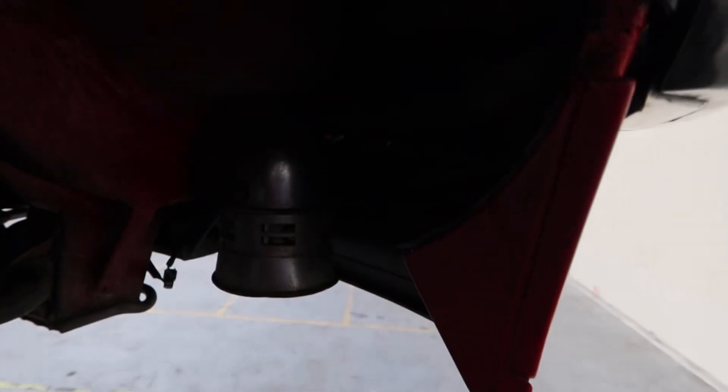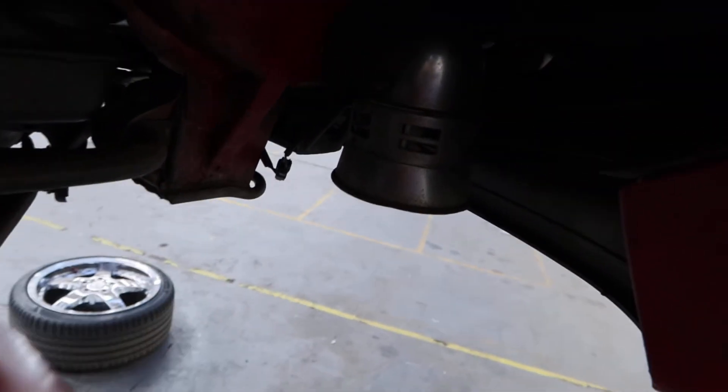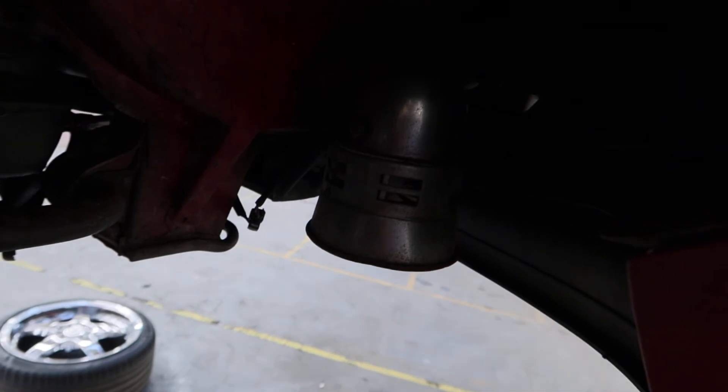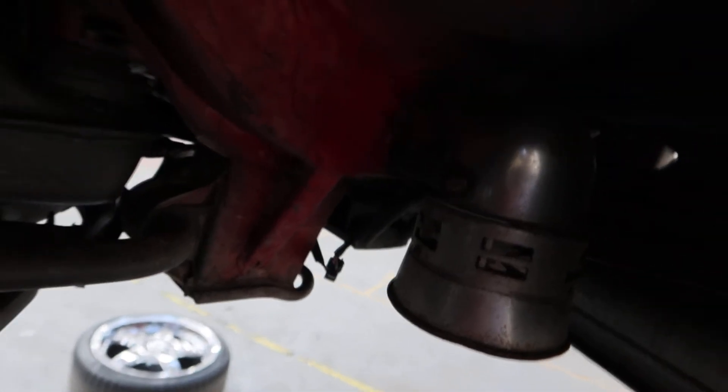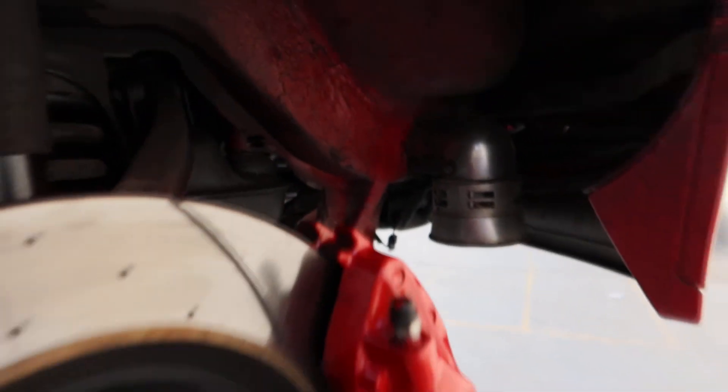You might be asking what's that in there. That is a 1950s police siren.